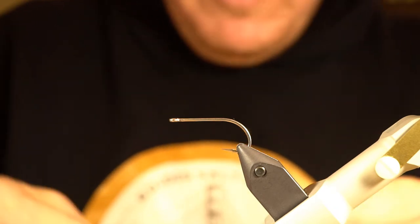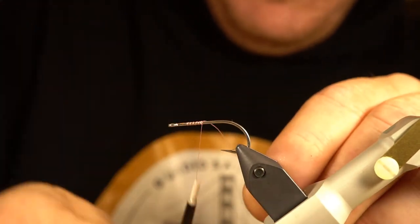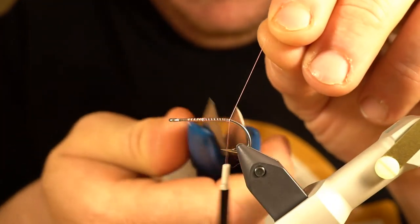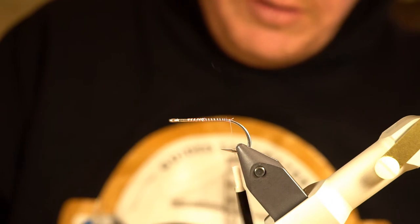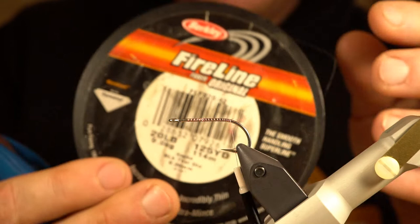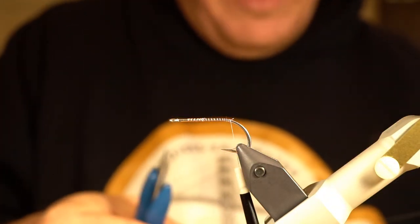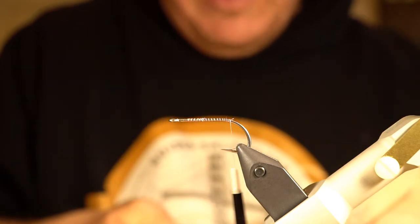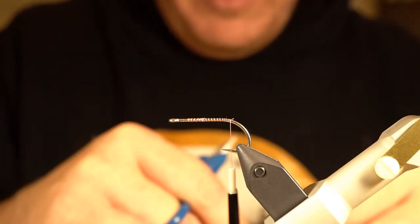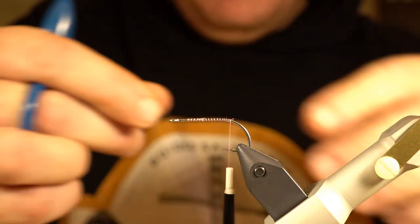I've got some Vivas pink 10/0 thread and I'm just going to start by laying down a little thread base. The first step is going to be to attach the stinger loop, and for that I'm using 20-pound FireLine. I use FireLine on pretty much all of my stinger flies — I find it's the right amount of stiffness and limpness and it's extremely durable.